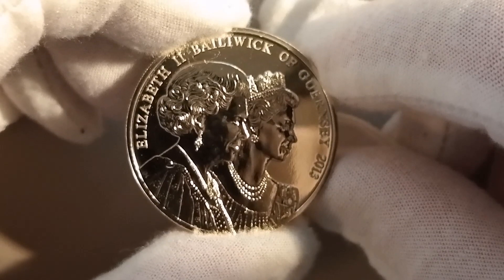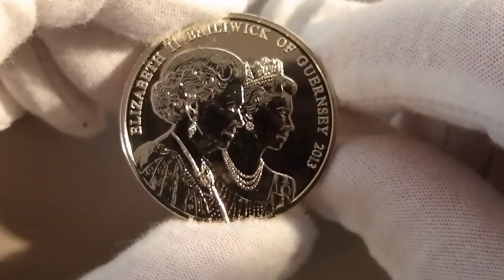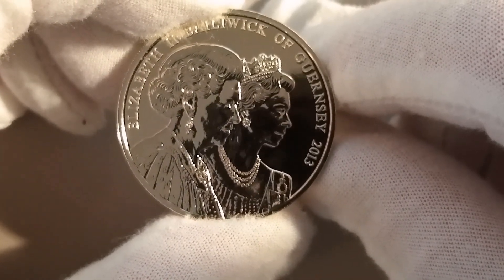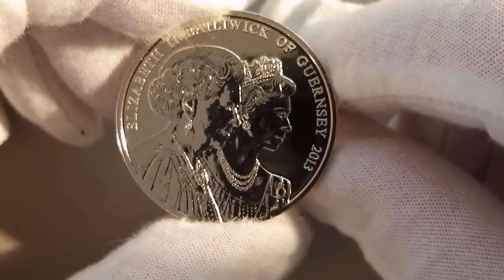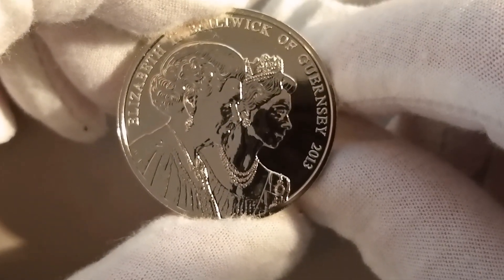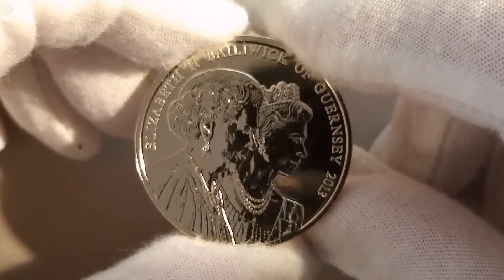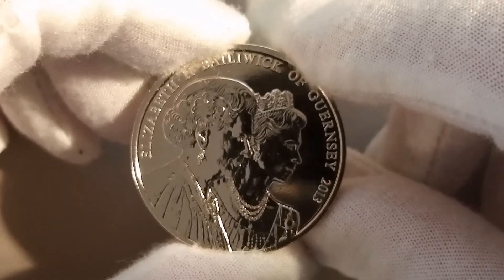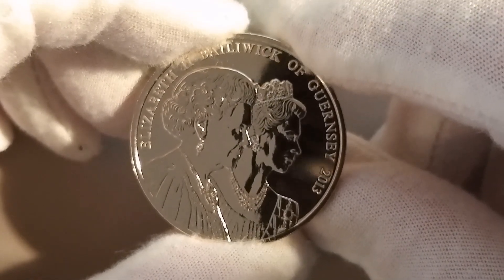The coronation crown is a remarkable coin that marks the 60th anniversary of Queen Elizabeth's coronation. This event was a monumental moment in British history. This coin was created to celebrate and pay tribute to this enduring reign. The other side of the coin features a portrait of Queen Elizabeth II. This portrait captures her likeness and reflects the evolution